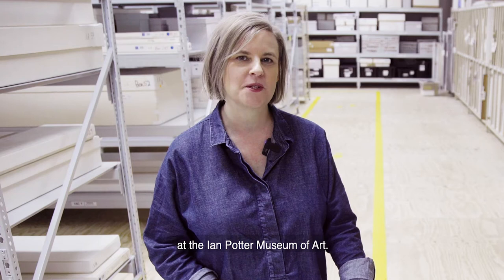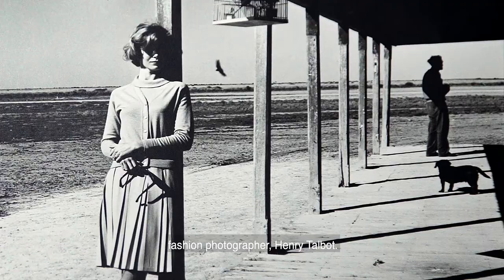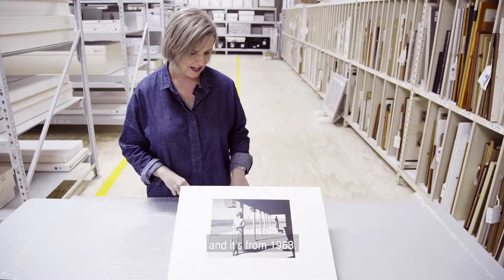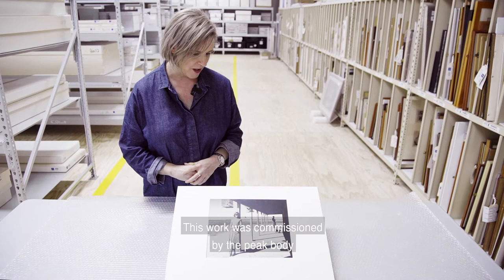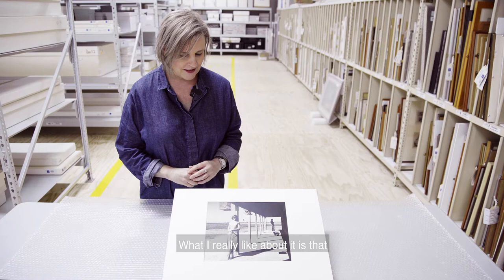I'm Kyla McFarlane, Curator of Academic Programs Research at the Ian Potter Museum of Art. Today I'm going to be talking about a photograph by fashion photographer Henry Talbot. This work is called Sue Townsend in Hay for the Australian Woolboard, and it's from 1963. This work was commissioned by the peak body of wool growers in Australia called the Woolboard, and it's one of several commissions that Talbot did for that client.